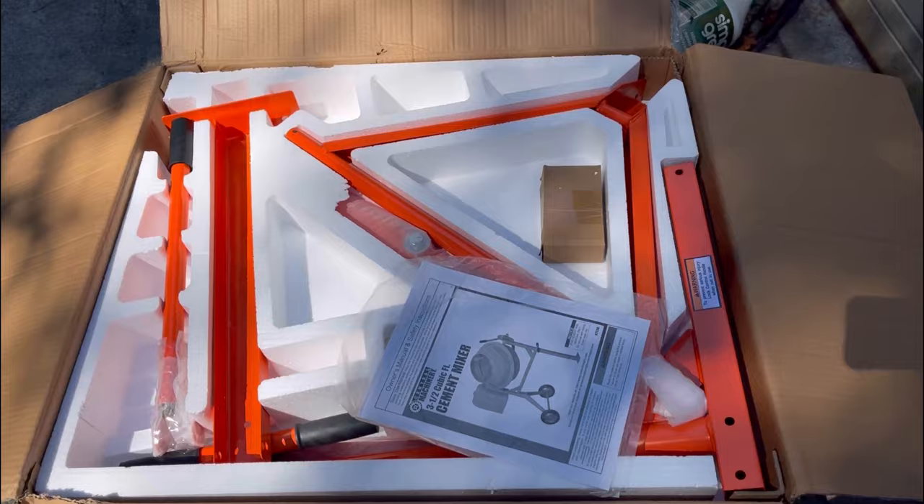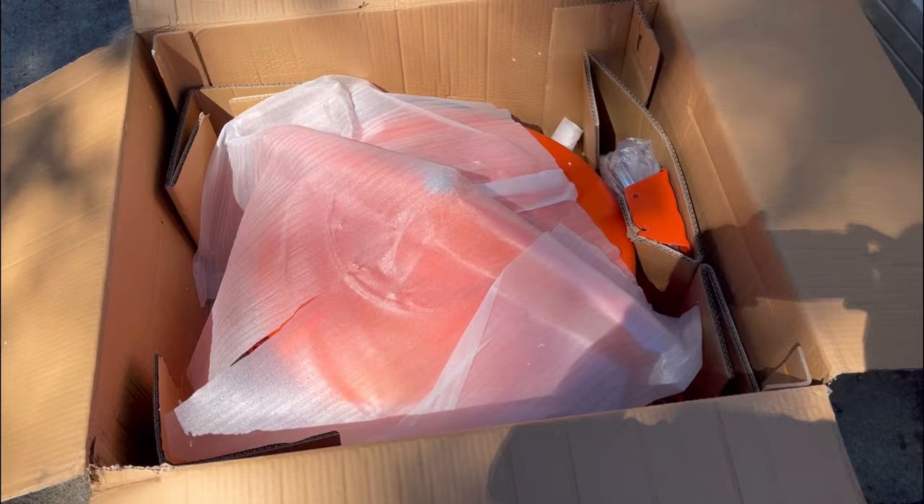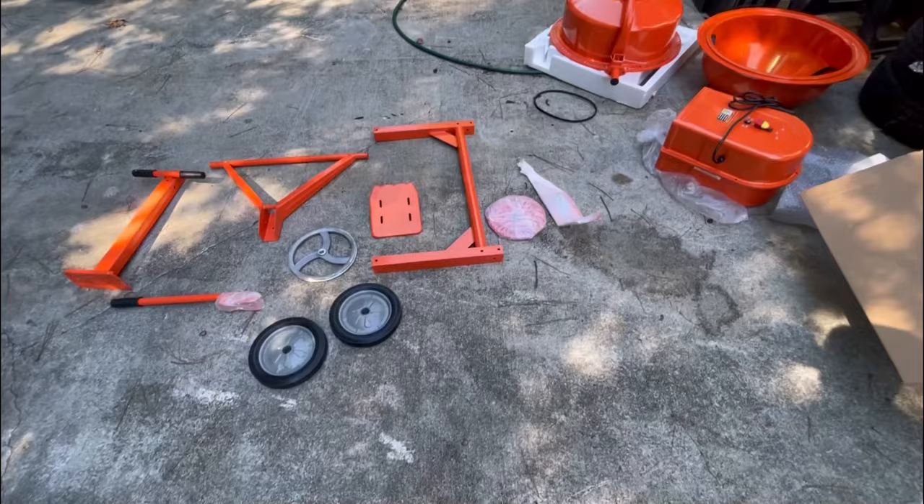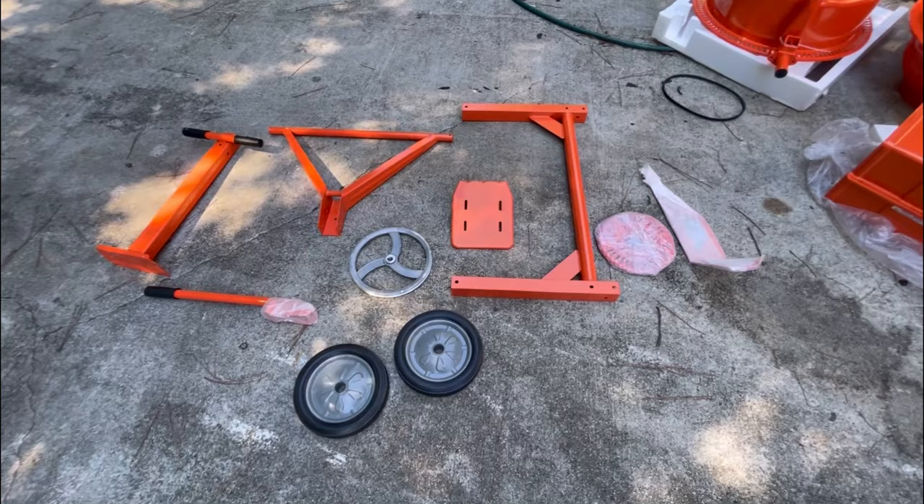That's how it comes — there's a unit underneath it, we'll get it out, but it's packed pretty nice. Nothing looks damaged. There's the lower half packed in there well, nothing looks broken either. We're gonna go through the instruction manual and start putting it together.